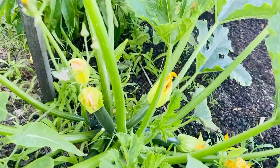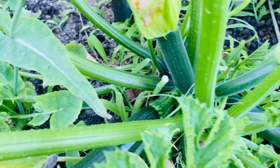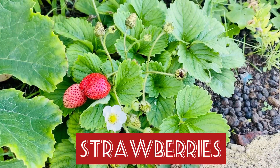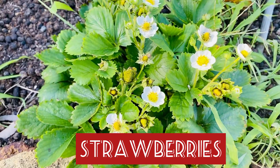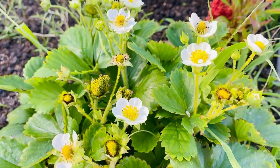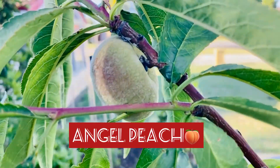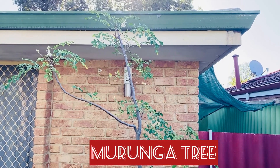I've got another zucchini plant coming here which is going to produce heaps of zucchini for me — two as you can see. And more strawberries — lots of flowers which means lots of strawberries coming up. And that's my first aji ají pumpkin tree. That's my morunga tree.